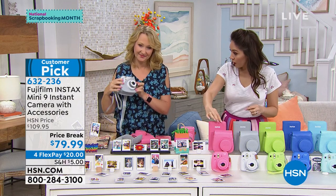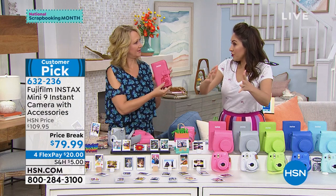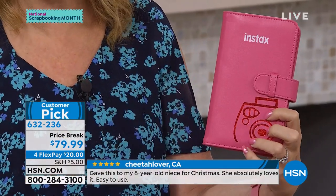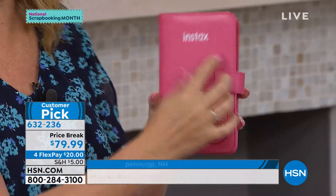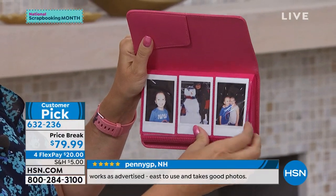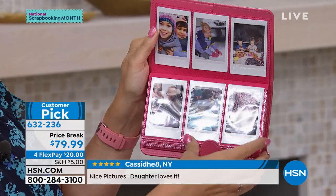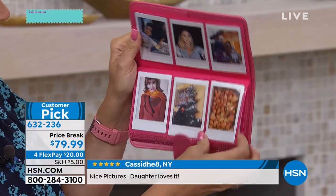And then you actually have a print. It comes with the photo album — you can make a photo album right there. Everything matches. Look at how beautiful everything is — I love that everything's matching. You get your adorable little case, and the Fuji Instax photo album has a little camera on it that says Instax. I love how easy this is to pop the pictures right into. You can actually put them in either orientation.